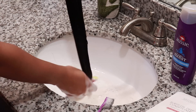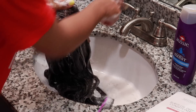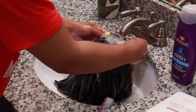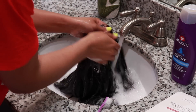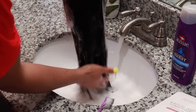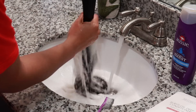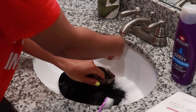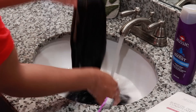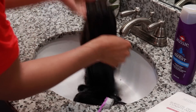As you guys can see, this water was really really dirty, so you definitely want to focus on the cap of the wig as well, because that does get dirty - especially if you work out or sweat a lot, the lace will get really nasty and dirty. My water was like brown, so I'm actually going to wash this out twice. The hair was extremely soft - I don't have any tangles or anything like that and I really didn't have much shedding.